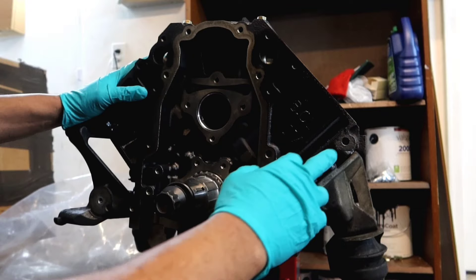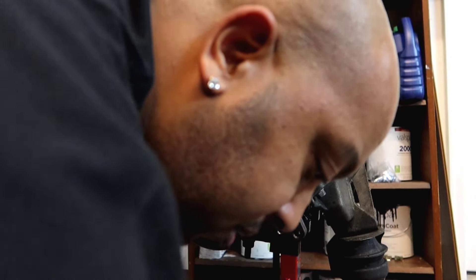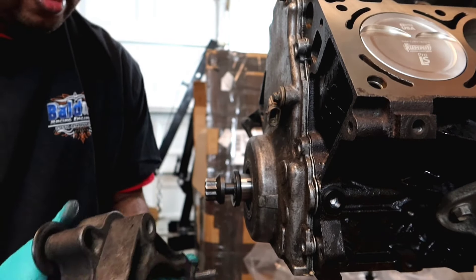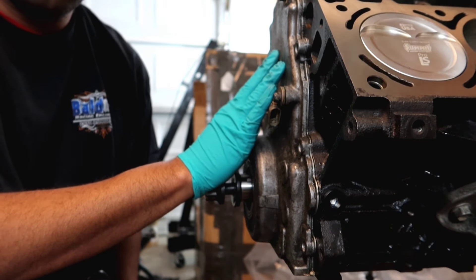I had to drill and tap the hole here for the alternator bracket. I used a drill and tap kit from Summit Racing. First thing you want to do is put the crank case on.